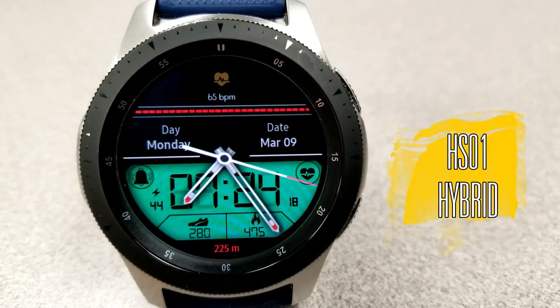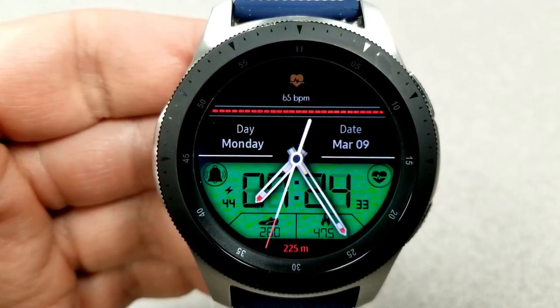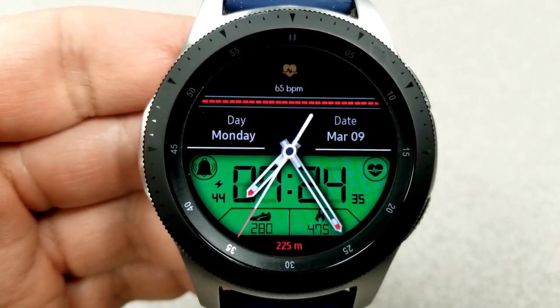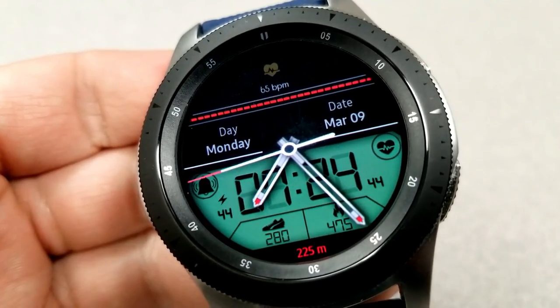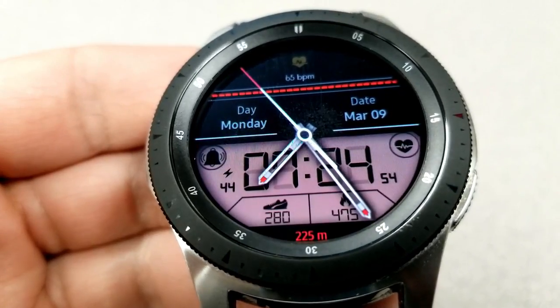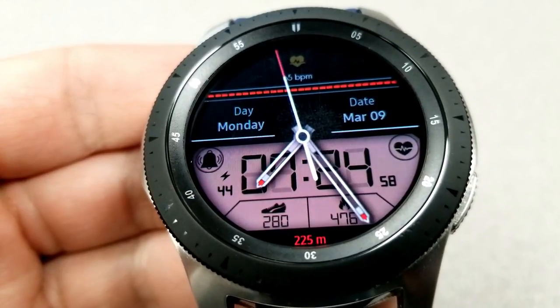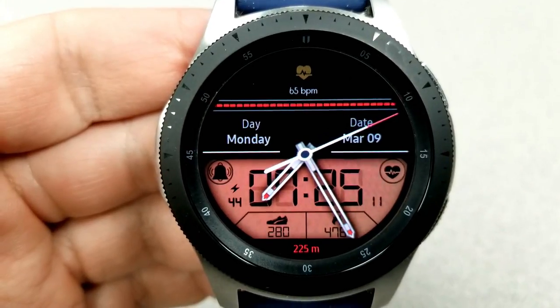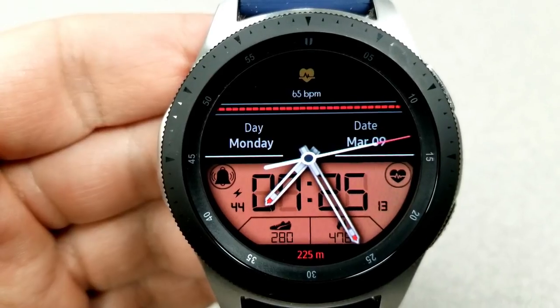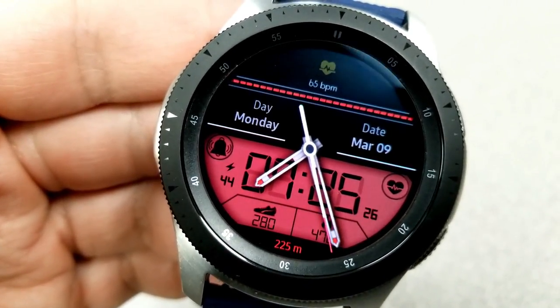Here's the second face in this developer's lineup — another hybrid design, but with more of a classy and formal look. It features a solid all-black background at the top along with a nice red accent that adds a touch of elegance. You can change the colors of the LED panel at the bottom by tapping in the center of the face. This one also features a beating heart icon for your heart measurement at the top, along with the date underneath that red ribbon.